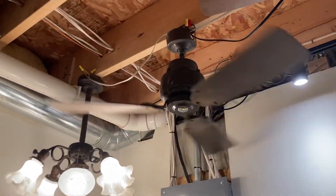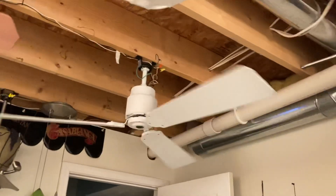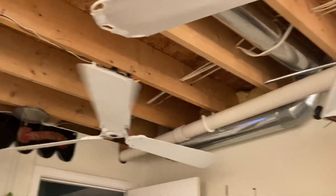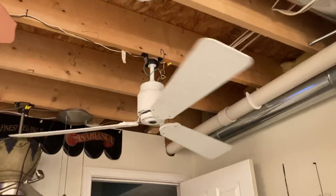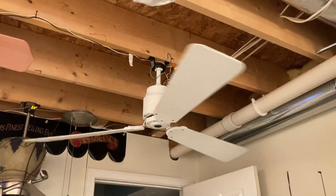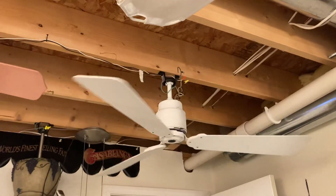There's that blender fan, and here's this one — all three-blade. The bearings on this one are actually pretty good. The rest of them are also pretty good, just a bit louder. Anyway, that's it for this video. Thanks for watching. Bye.